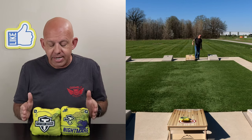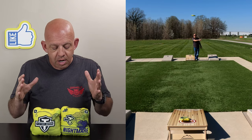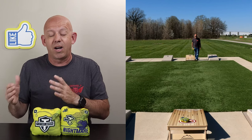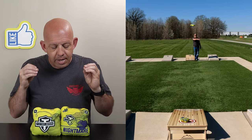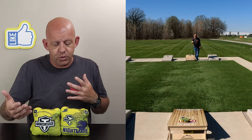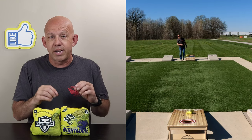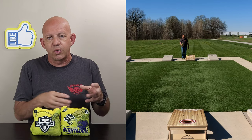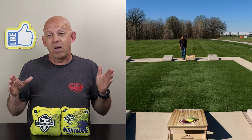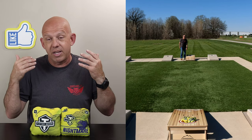Titan does a wonderful job of keeping bags in stock — they pretty much have bags available all the time. Sometimes certain colorways sell out or certain special designs, but these Nightmares are always in stock with a few different colorway options. Titan has a website, titancornholebags.com — I'll put it in the description. Bags are $79.99 for a set of four, plus about $10 in shipping, so roughly $90 shipped. They do have discount codes out there — follow their ACL pros on social media. Titan also runs sales all the time for free shipping or discounts, so follow them on social media for announcements.